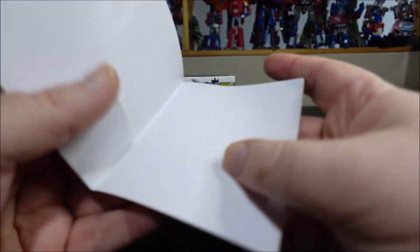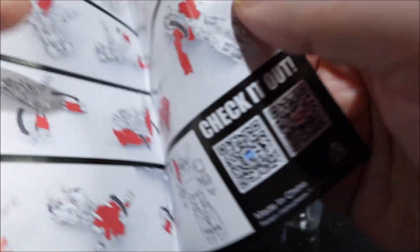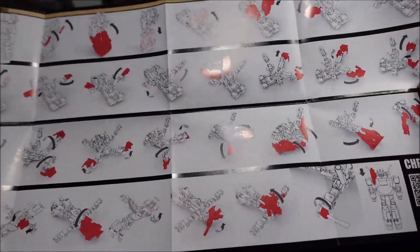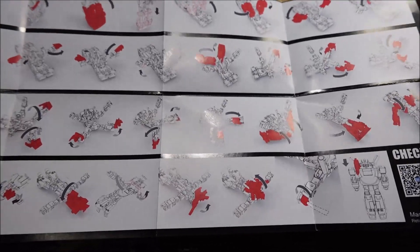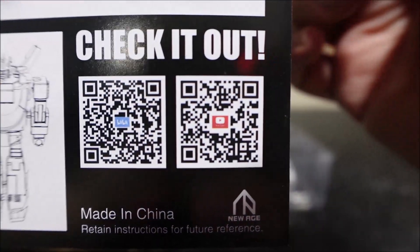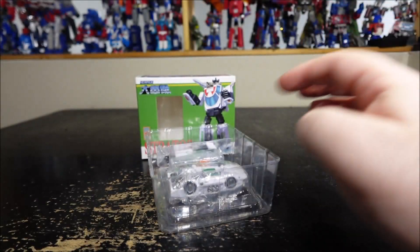First up, instructions. The transformation is kind of weird — nothing I've seen before. But yeah, transformation is pretty in-depth, kind of complicated when you don't know it at first, because there's a lot of twists and turns. But it's not that bad. We also have QR codes here if you want to check out YouTube or BBD.